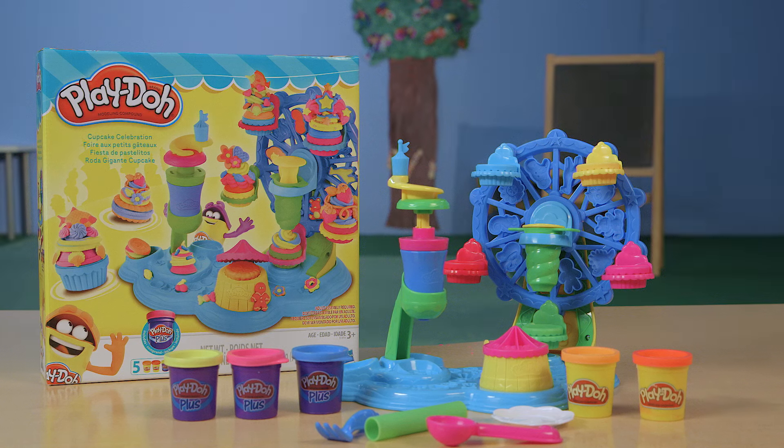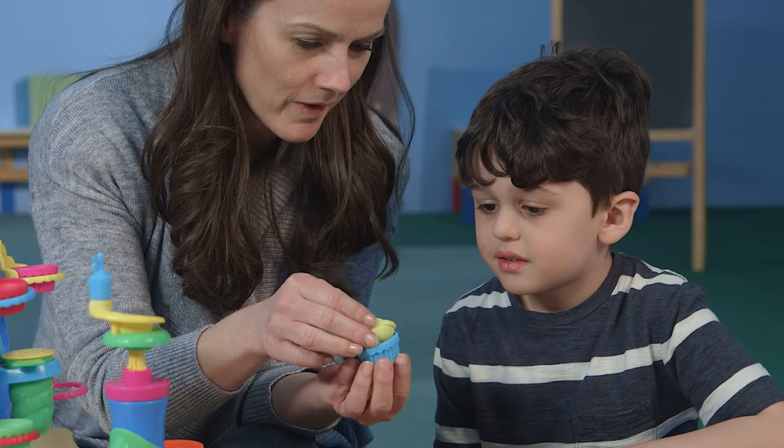It's the Play-Doh Cupcake Celebration Playset. First, make a Play-Doh cupcake.